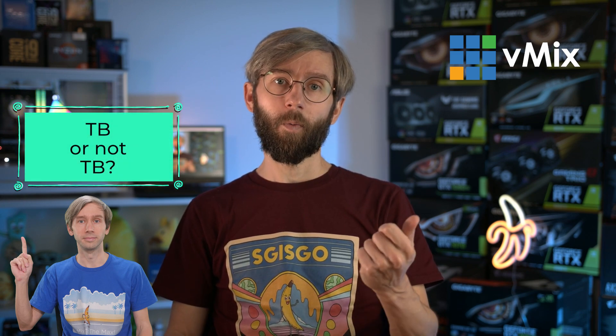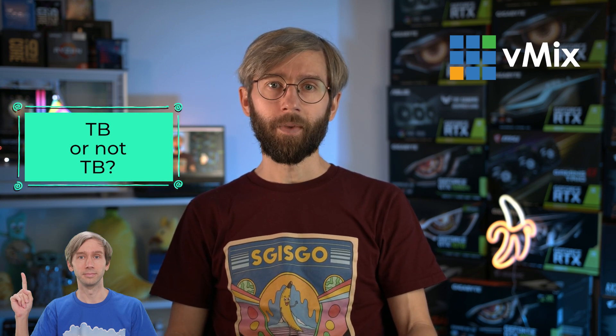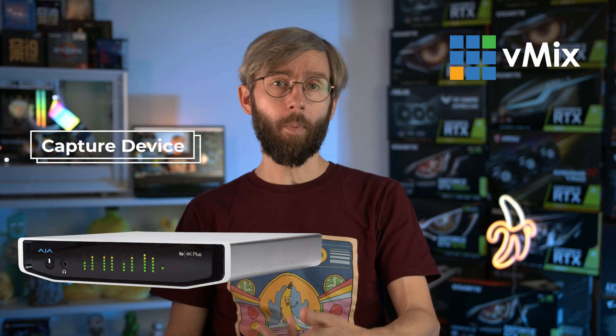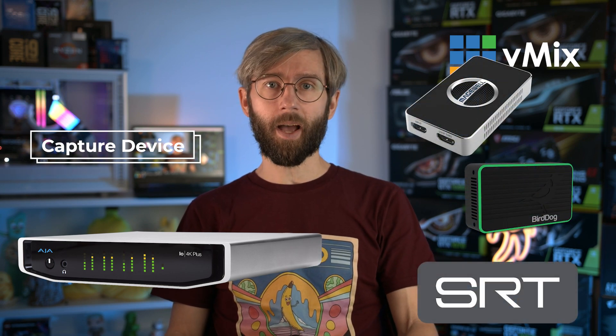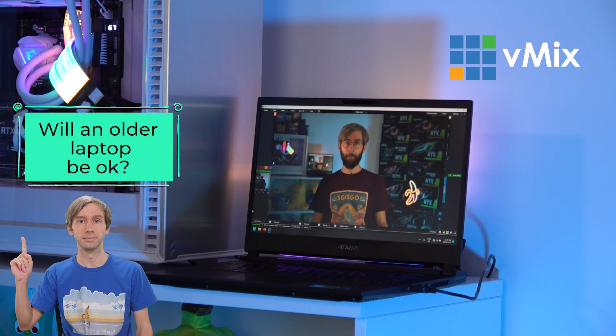If you don't plan on using Thunderbolt for your capture then you don't need a Thunderbolt-capable laptop. You'll need to sit down and think about your capture workflow — will you go with Thunderbolt, USB, NDI, or another IP-based capture like SRT?